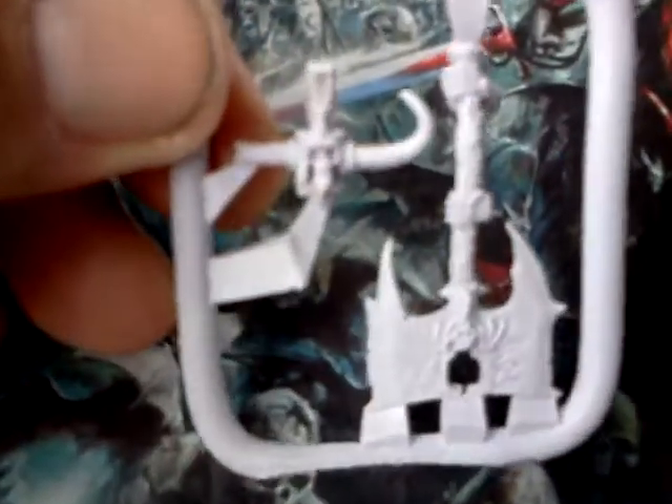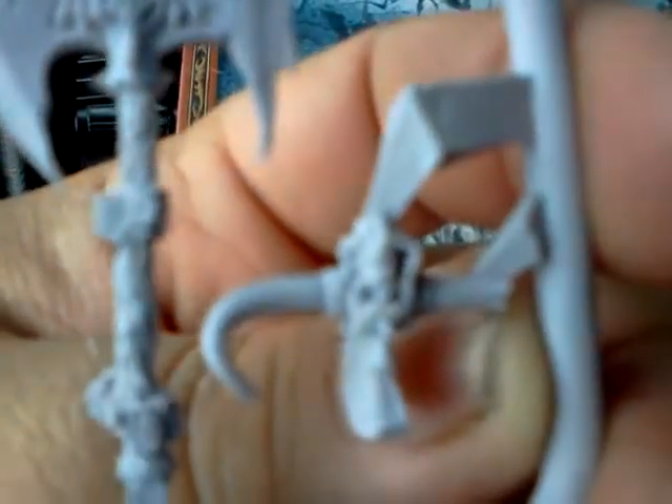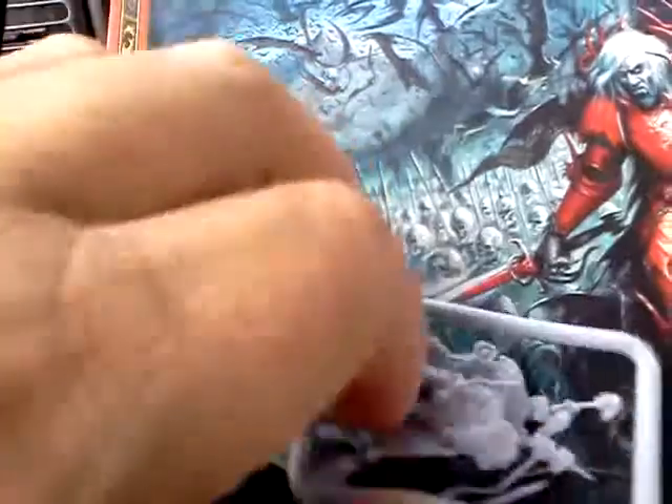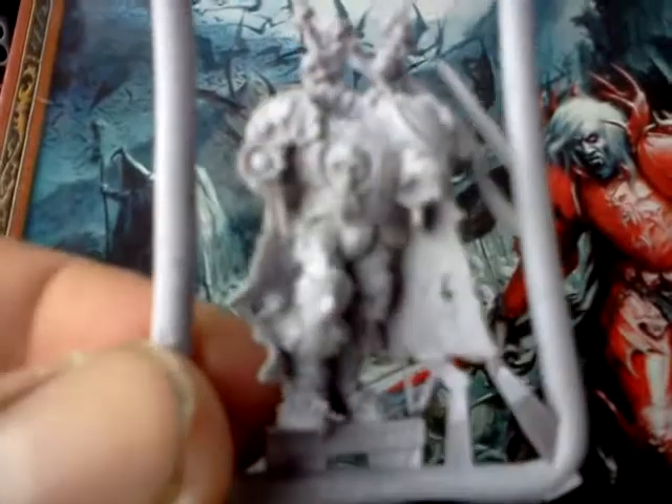The first sprue is the head with the horn and the little crest on top. And then you have this axe — my camera doesn't do it justice — which is real cool. It's got like a skull with some flaming detail on it or something like that. The second sprue is just the body of Corel the Undead. Pretty cool. Fine cast. I don't see nothing majorly wrong with it yet.